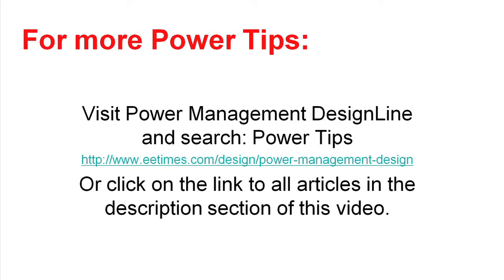Thank you for your attention on this Power Tip. There are a lot more Power Tips available online. You can look on the EE Times website and search on power tips, or look at the TI website and click on the link in the description section of this video to find more. Thank you for your attention.